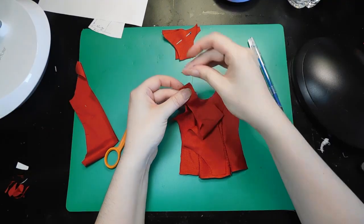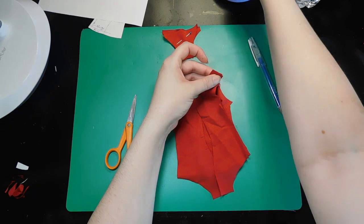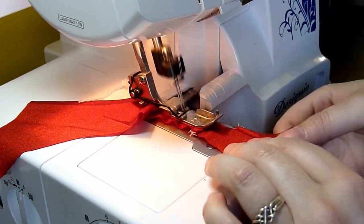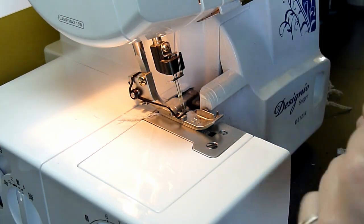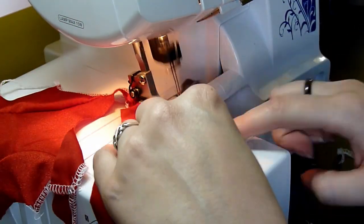Then I pin, sew, and serge the shoulder seams just like I did the front seams. Then I serge just the edges of the collar and the arm openings. Even though this fabric doesn't fray at all, the serged edge gives me something to fold along, and I find it makes hemming later easier.